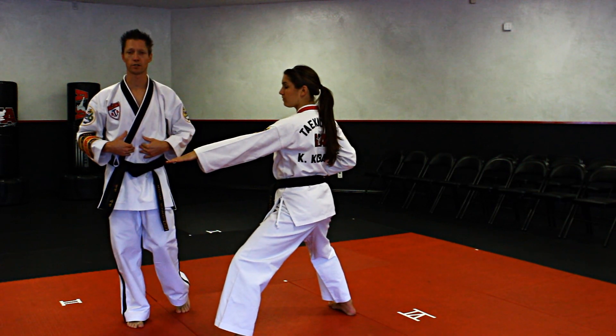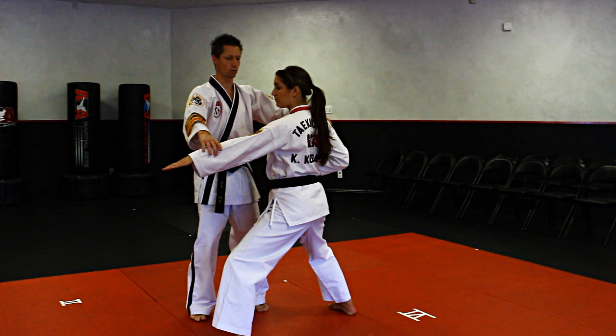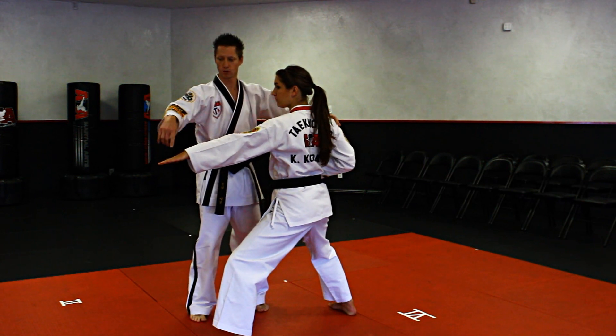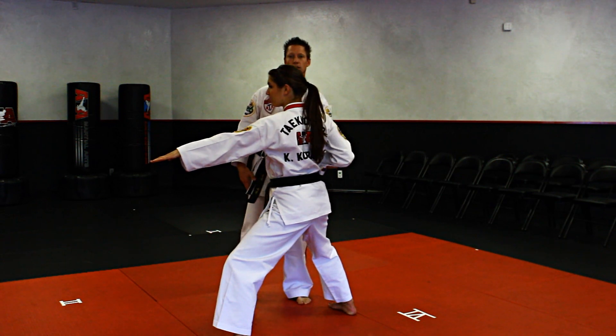Every hand strike is going to be to the midsection in this form. We're going to land in a back stance as we do it, and we want to make sure that we've got the shoulders pulled back, so you've got a nice straight line from fingertips all the way across the shoulders, so this hand is going to be tucked in nice and tight.